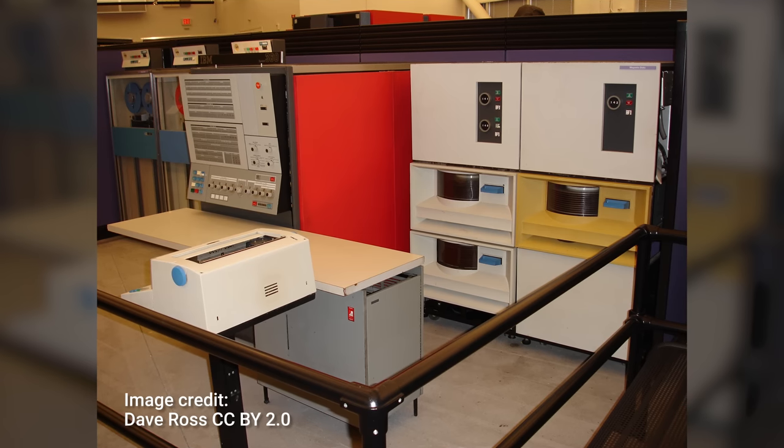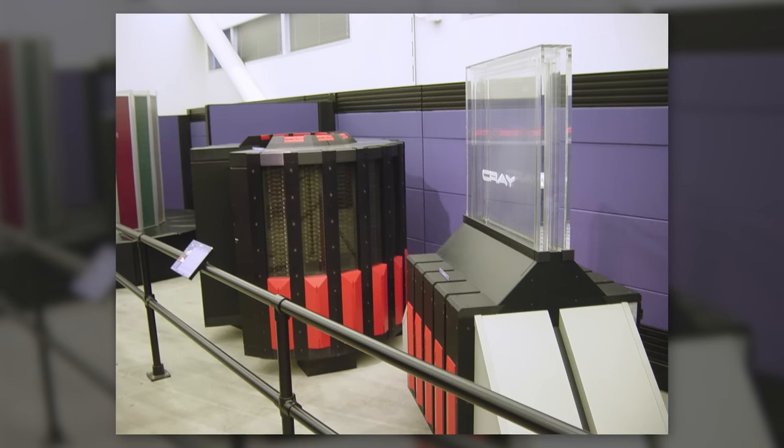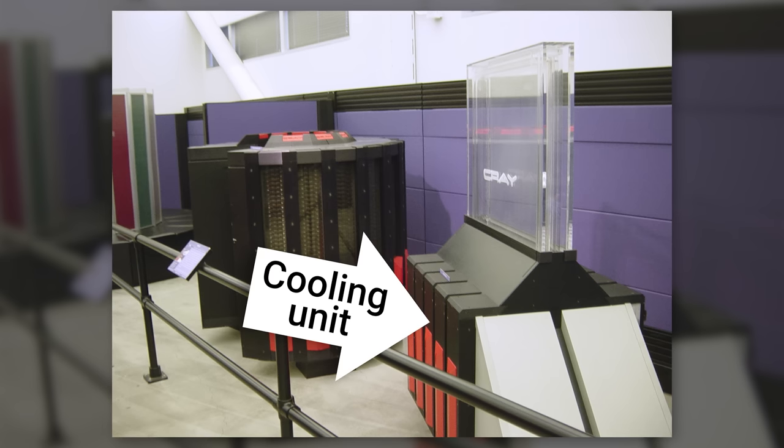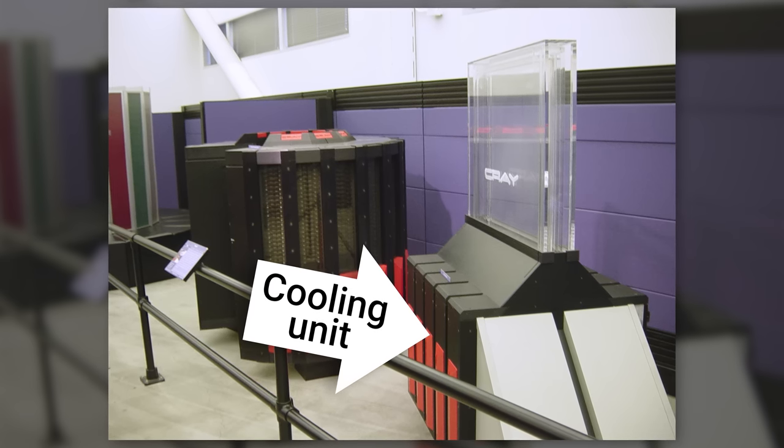Although many System 360 models couldn't even handle one million instructions per second, being older computers, they still generated enough heat to justify liquid cooling. You could even buy an optional water tank for the mainframe. Some early supercomputers also used liquid cooling, such as the Cray-2 from 1985, which actually had its components dunked in a special fluid that wouldn't conduct electricity.